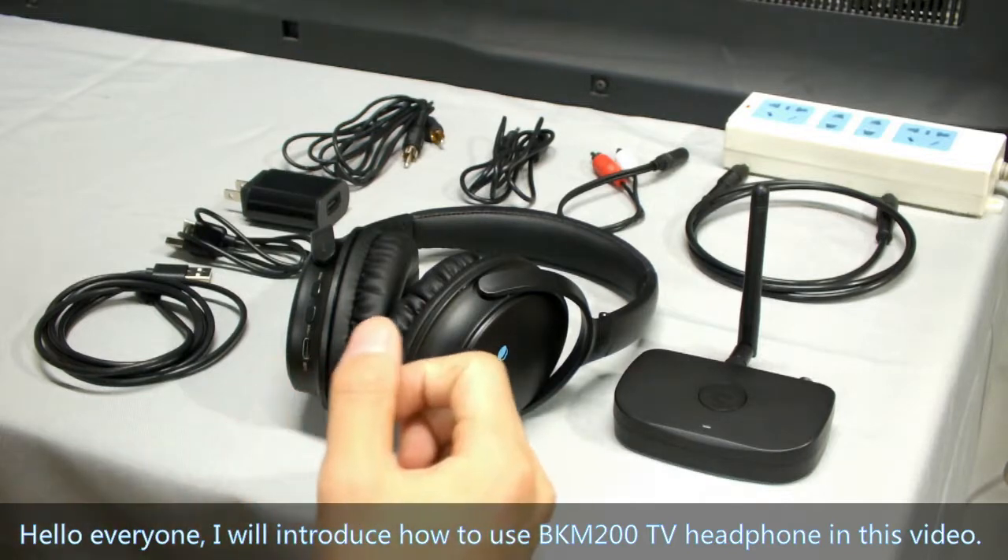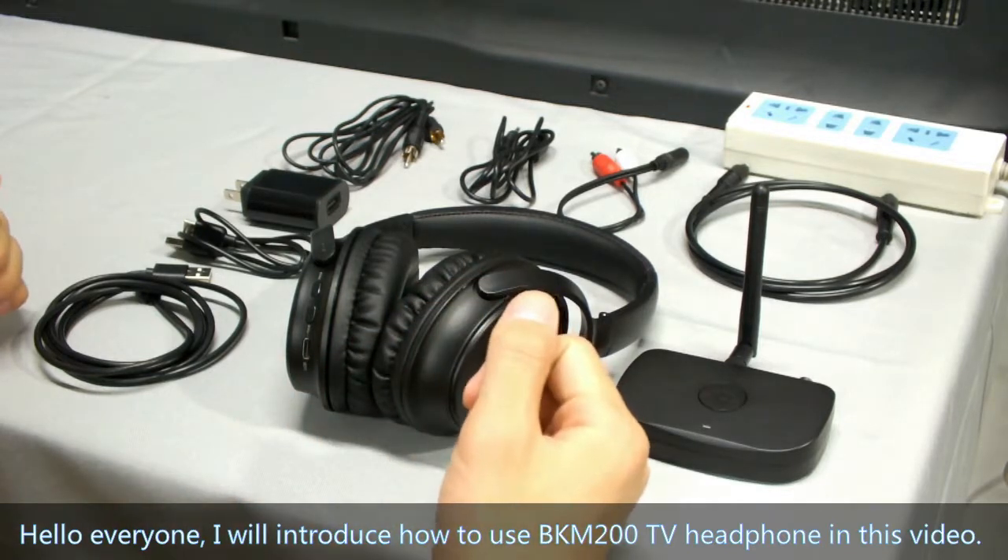Hello everyone. I will introduce how to use BKM200 TV Headphones in this video.